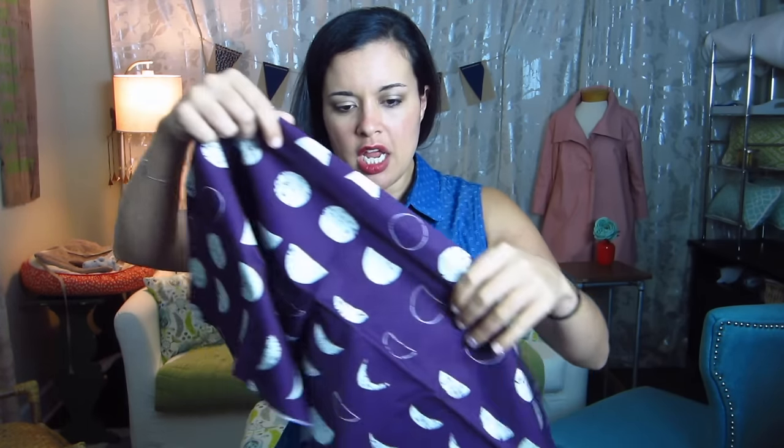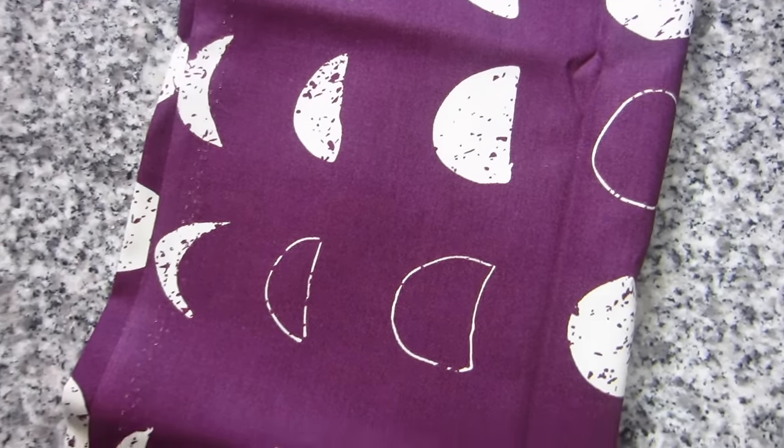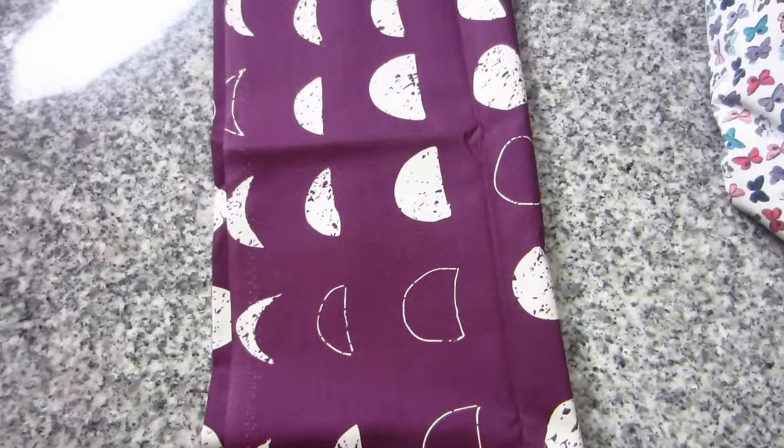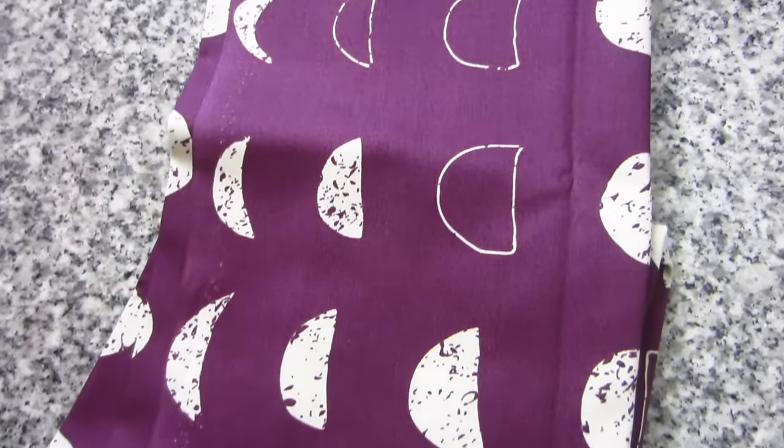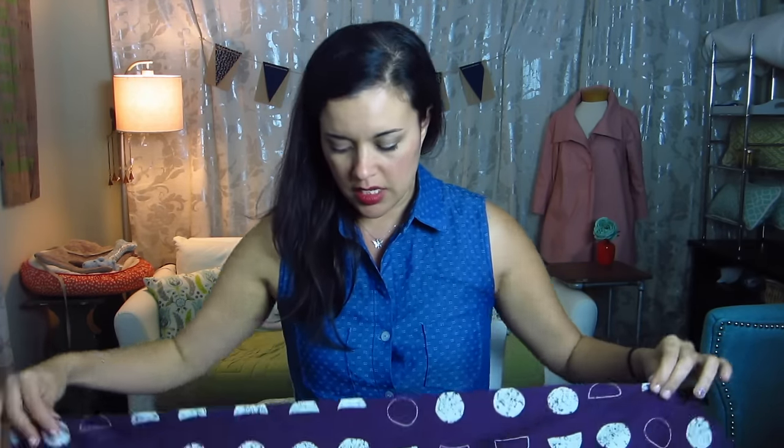The next one is a very pretty eggplant color and it has dots and half-moons all over it. It kind of looks like it was potato stamped — do y'all remember doing that craft in elementary or middle school? Some shapes are outlines and some are filled in, which is kind of like the faces of the moon, and then there are crescent shapes, full circles, and halves. Maybe that's what that is, but I'm not 100% sure. The color is really really pretty though.